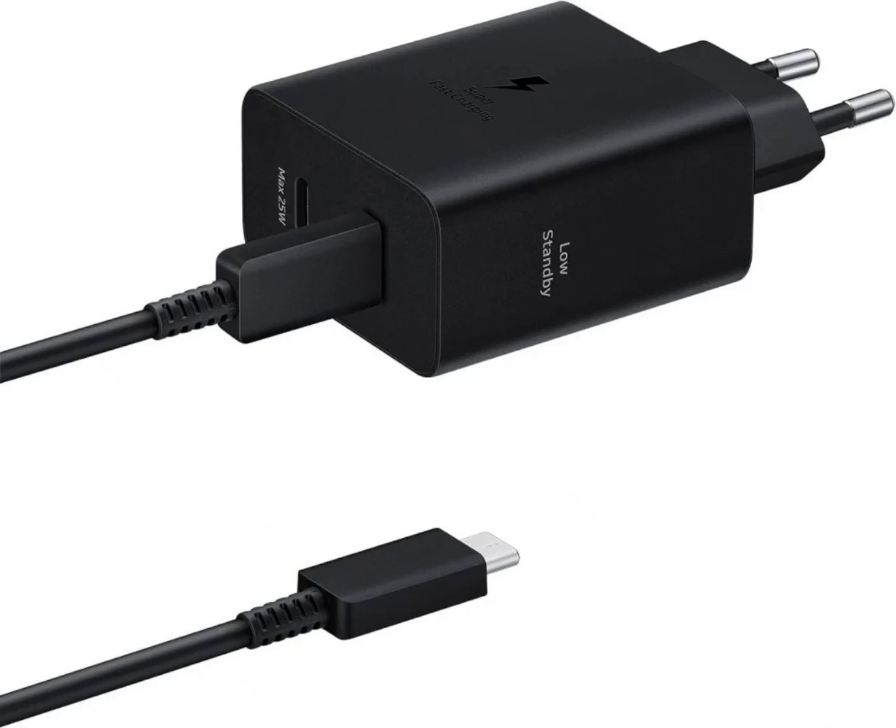Samsung's new charging adapter, priced at €69.60 in Europe, comes with a 5A USB-C cable in the box. This charger, with two ports, can deliver a maximum power of 50W when one port is plugged in, and can charge two devices simultaneously, with each port delivering a maximum of 25W.